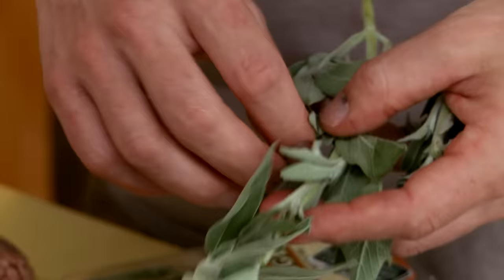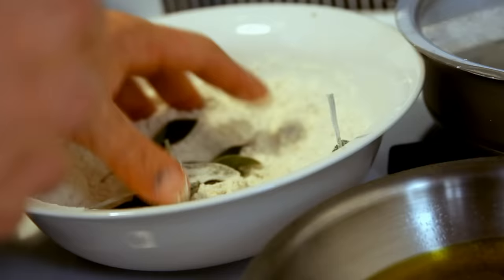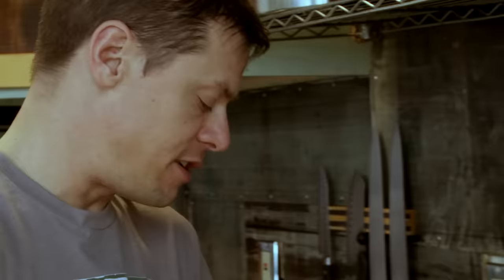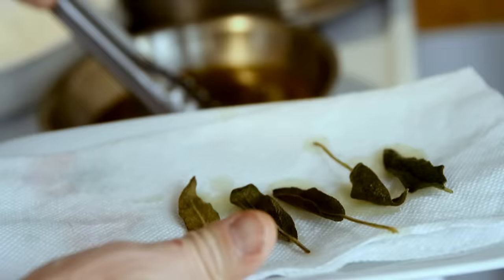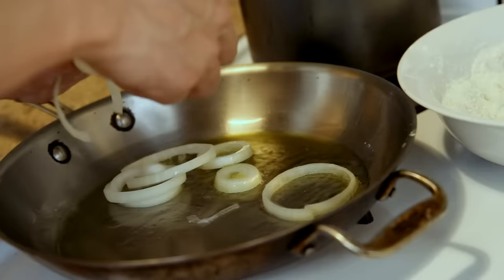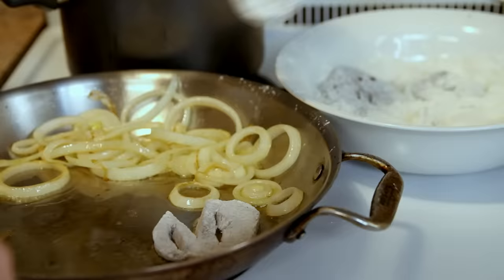If you want to get fancy, you can fry up some sage leaves into crispy green sage chips — you're actually garnishing with one of the mule deer's own favorite foods. Sage has a natural oil on it and flour sticks to it really nicely. Lay it in hot olive oil — not too hot, because it really wants to burn. Once the sage leaves get nice and crispy, toss some onions in a pan to start browning, then dust up the heart slices with the seasoned flour and start frying them up.